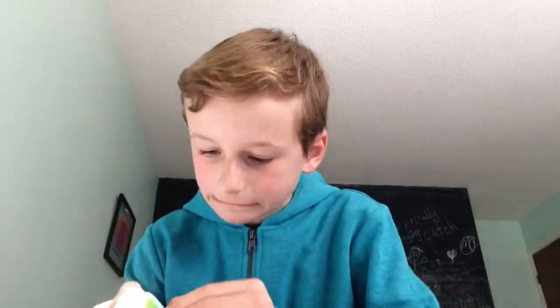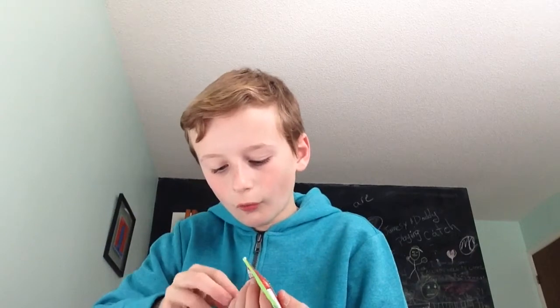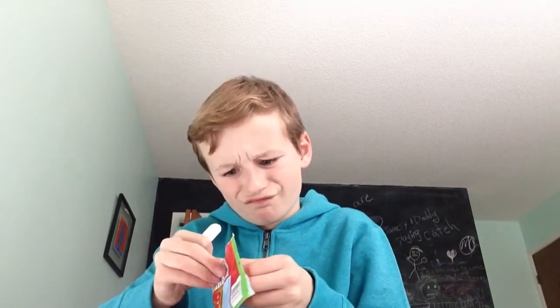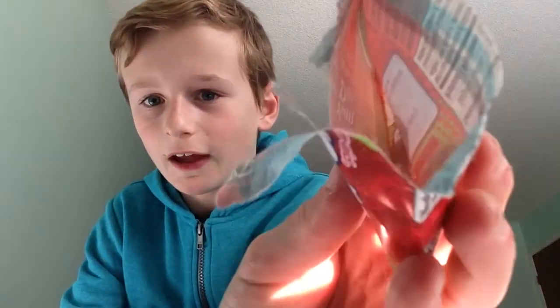So the first candy will be Fun Dip. Let's open this. Oh, I forgot that this Fun Dip has this stick. And then you open the Fun Dip — if I can open this. There we go, got this open. Wow, look at this guys, if you can see this, look at that.